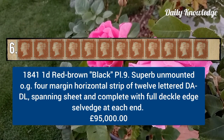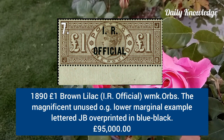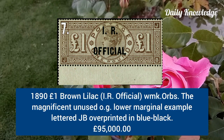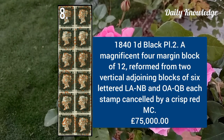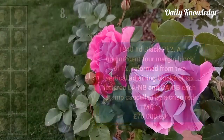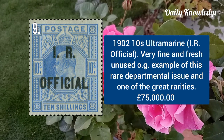1891 one pound brown lilac, IR Official, watermark OPS, unused with original gum. 1840 one penny black plate 2, four-margin block of 12, reformed from two vertical adjoining blocks of six. 1902 ten shilling ultramarine, IR Official, very fine, fresh, unused with original gum.